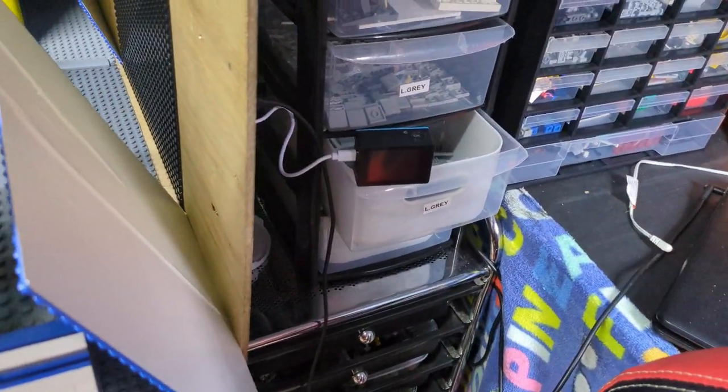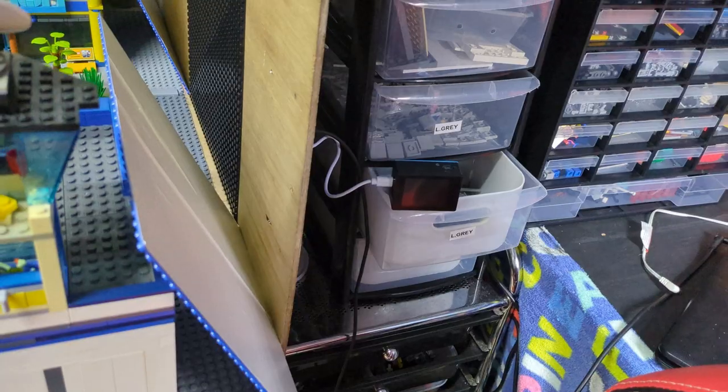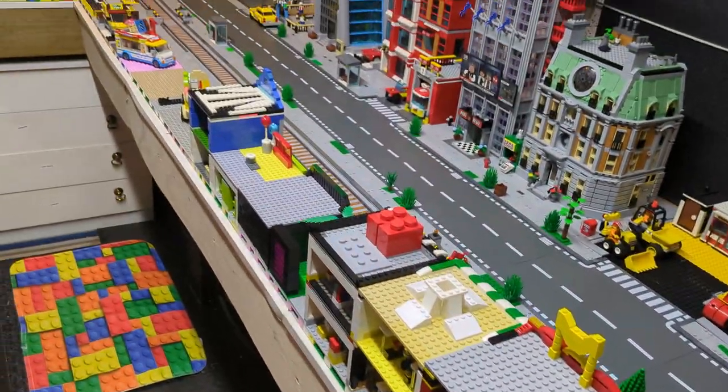I've managed to find my GoPro — the battery life isn't brilliant but I've managed to get a clip of my train running through the city, so you get it from the train's perspective. I'll show you that now.